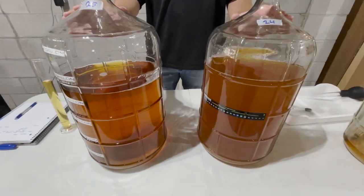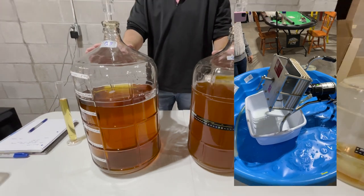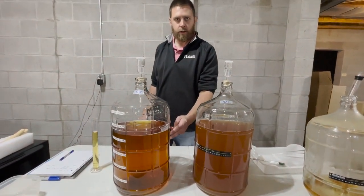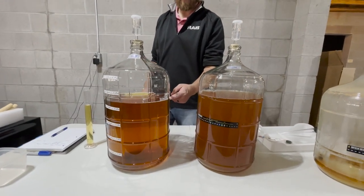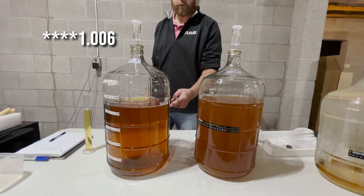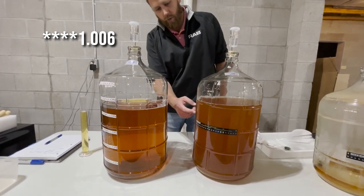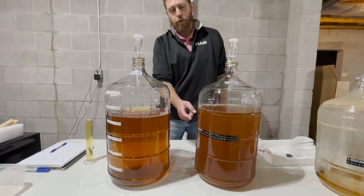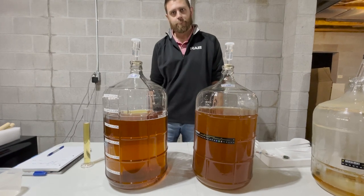Then we have a special treat for you guys — we're going to be filtering these using our Bonvino filter. Something cool to note: this one is clearly clear. This one has been fermenting a little bit faster, so it's sitting at 1.007 specific gravity, very close to finishing. This one, which is a little bit cloudier, is only at 1.020, so it has about a third of the way left to go before it's done fermenting. We'll see you in a few weeks.